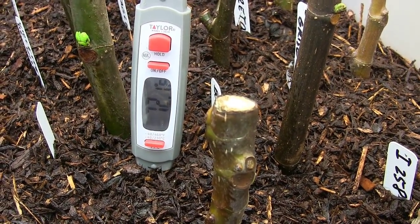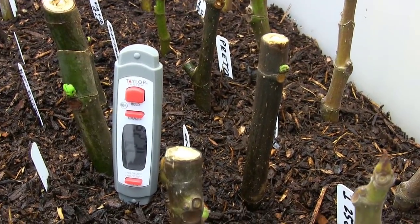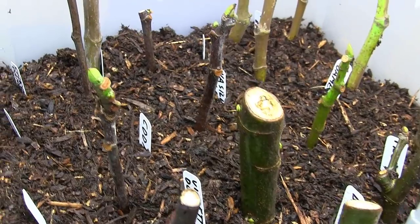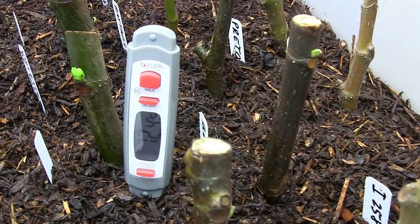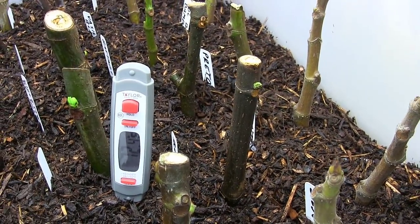We're already up to 72 degrees — 72.1 there. And that's about, if you're going to stick somebody to a number, I guess that's about perfect. That's what they say: 70 degrees, right around there, give or take a couple degrees. 72.4 — it's kind of holding solid, not really budging too much. Maybe it'd go up another few little decimals, but not much.